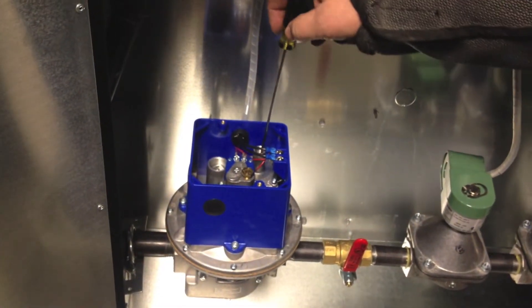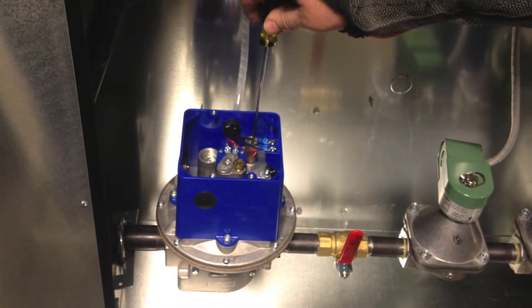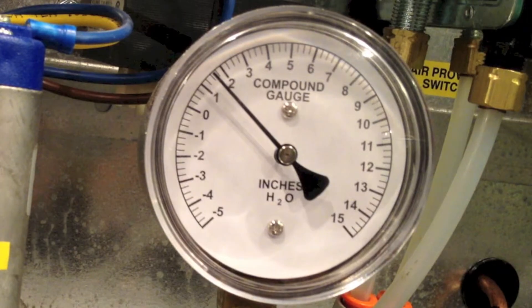Adjust the regulator on the Maxtrol modulating gas valve to meet the design manifold pressure. Use the gas gauge to make sure you are at design manifold pressure.